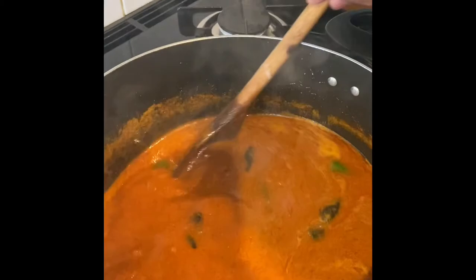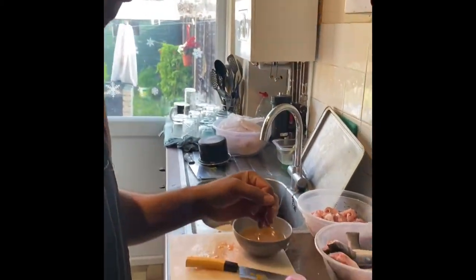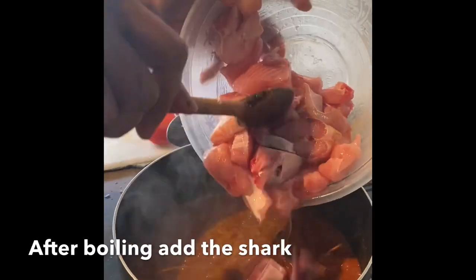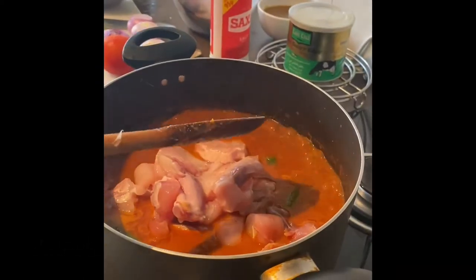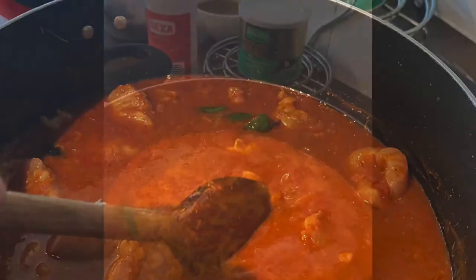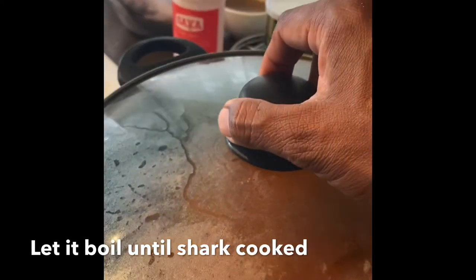Stir and bring it to boiling. After boiling, add the fish and the shark. Let it boil and bring it to a boiling point. Close.